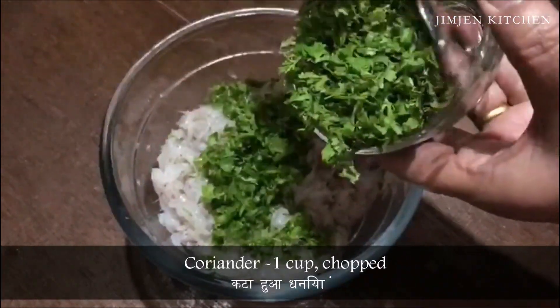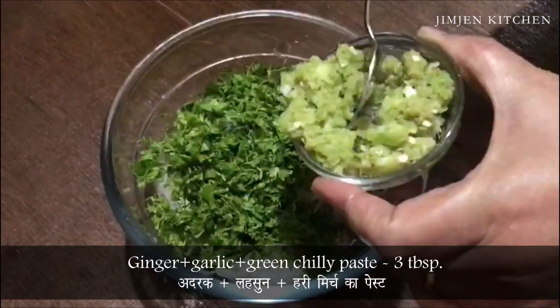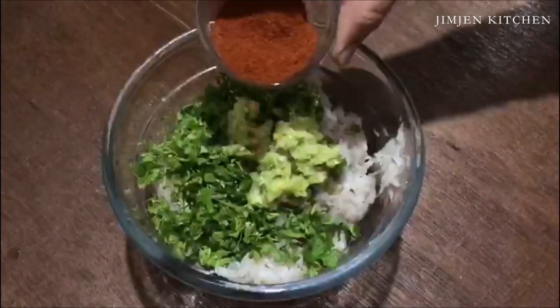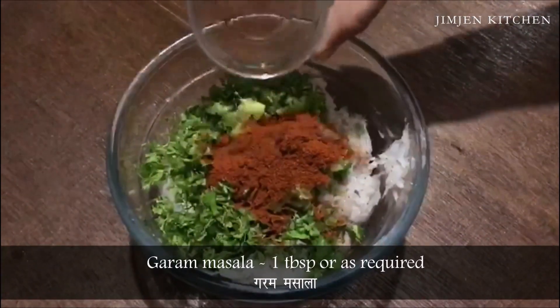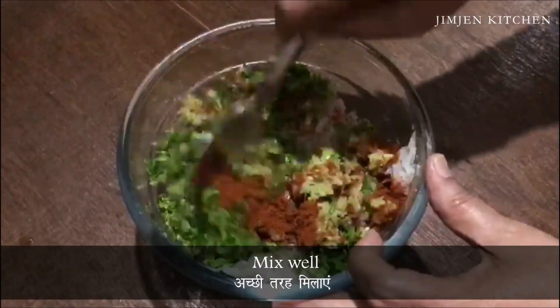Add 1 cup chopped coriander, 3 tbsp ginger, garlic and green chilli paste, and 1 tbsp garam masala or as required. Mix well.